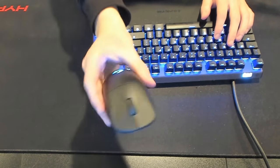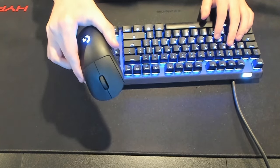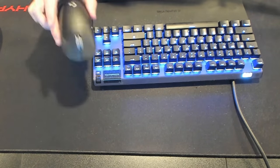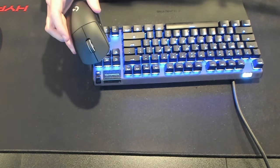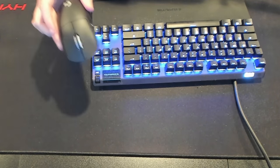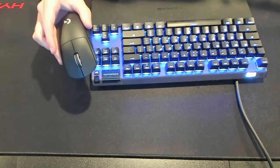Okay guys, so as you can see here, this is the mouse that I'm currently using, but I am about to switch this for a brand new mouse. Boom. Here is my new mouse. I know this looks really similar, but it's actually a different version of the mouse that I had before. This mouse is supposed to be a lot better. So I'm going to hop into creative, test it out, and then see if I can get a win using this brand new mouse. Let's get it.